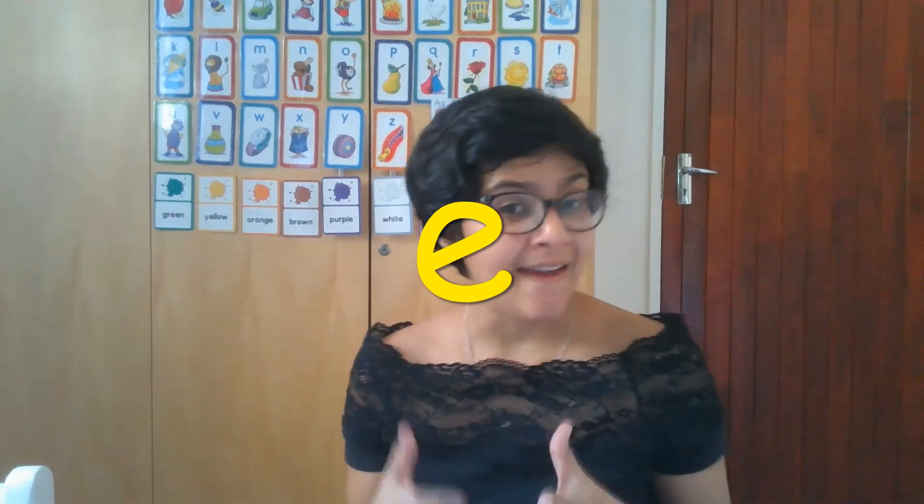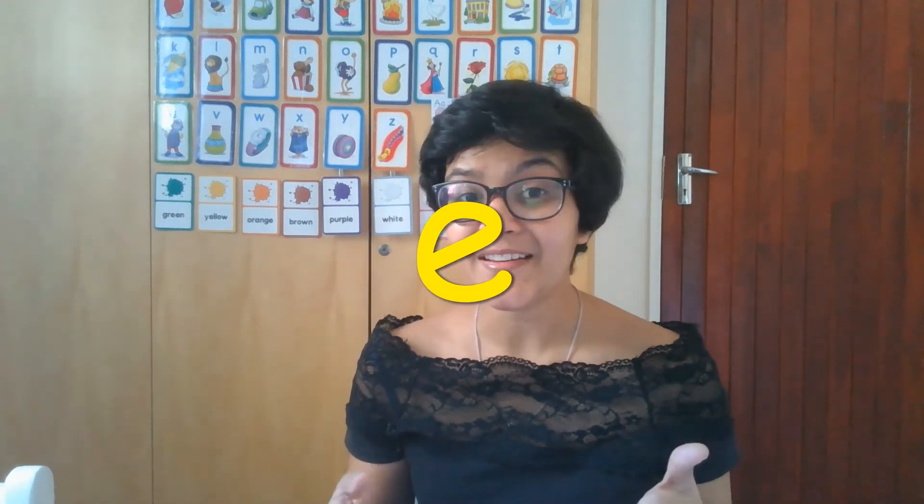Now when I say E, am I saying E for ice cream? No — I'm saying E for elephant. So let's go through these flashcards and we are going to try and sound the words out and read them. When we read, remember we do a thing called stretchy snake. Stretchy snake makes you sound out the letters and try and listen to what the word is.